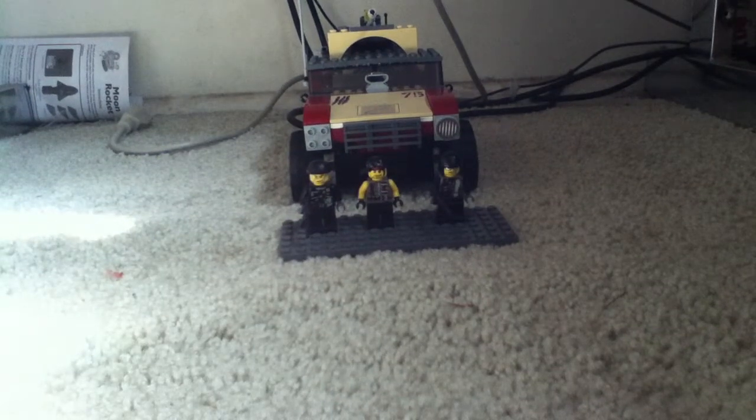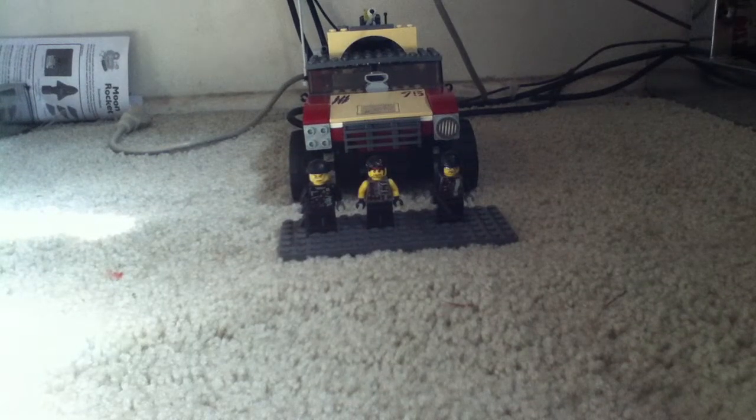Hey, hello YouTube, this is JHC Music. Today I'm going to be reviewing a custom set. In this set you get three minifigures, one awesome truck, three Brick Arms guns, a pistol, and a coffee cup.